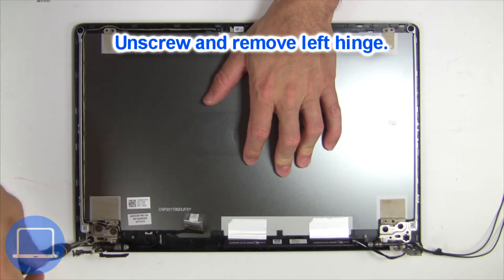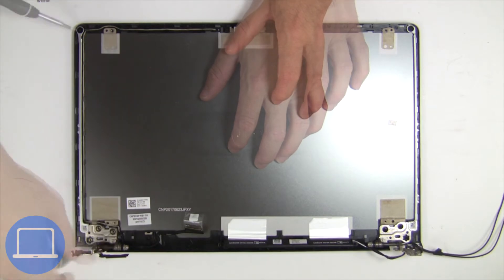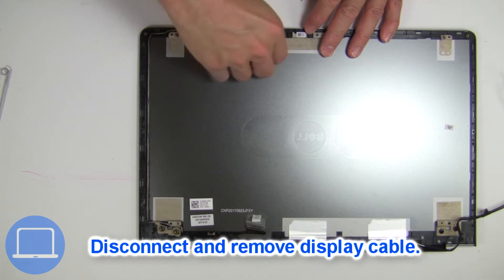Then unscrew and remove the left hinge, then disconnect the display cable.